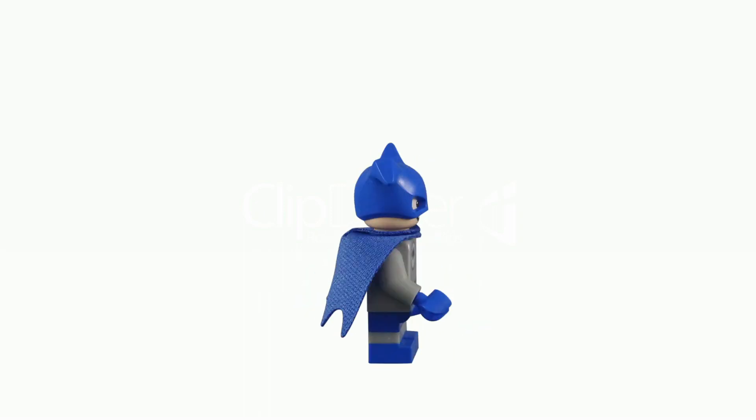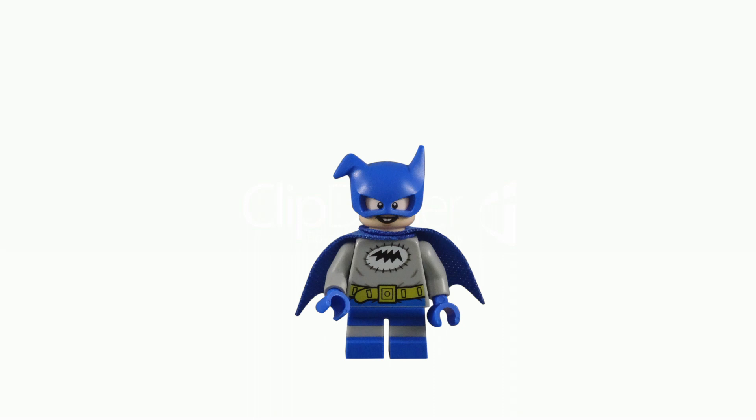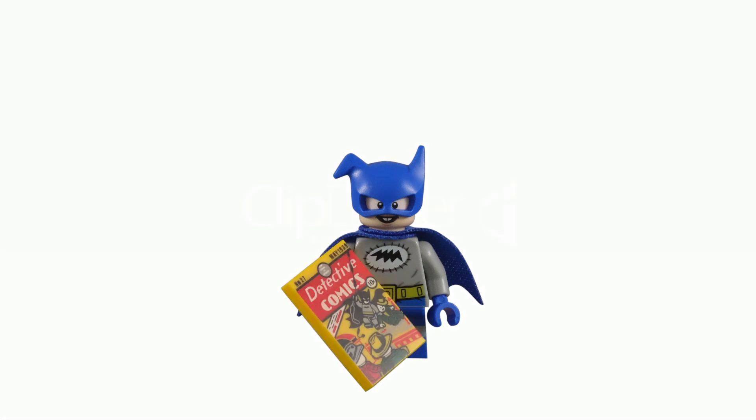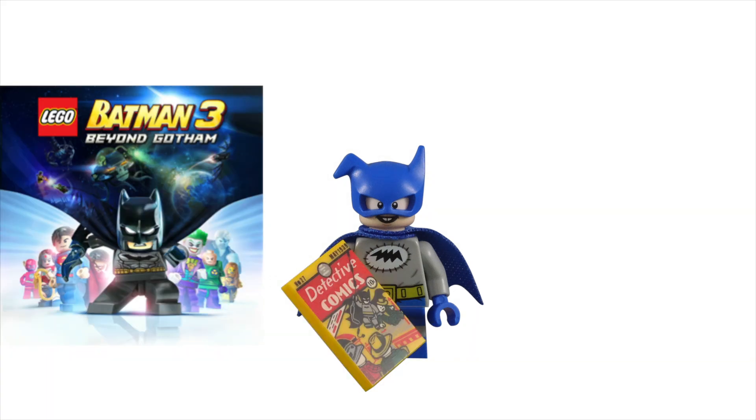I'm shocked it took until 2020 to get him in minifigure form. He is heavily featured in the 2014 LEGO DC Comics Batman B-Leaguer TV special, and a major character in the LEGO Batman 3: Beyond Gotham video game, released that same year.